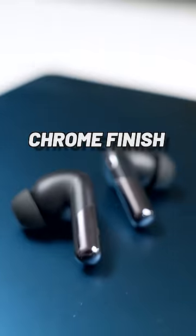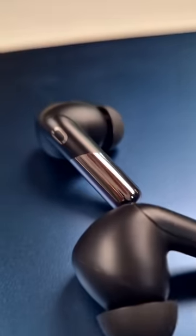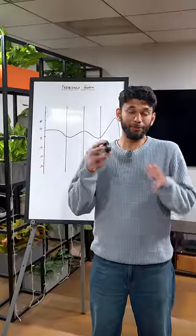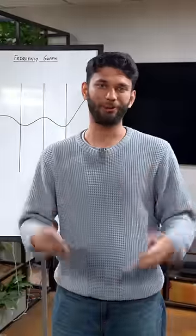The buds come with a chrome finish on the case, so it looks premium and in long usage, scratches show up less. You also get 12.4mm peak plus titanium drivers — in simple words, the audio is good. You will enjoy watching movies and podcasts.